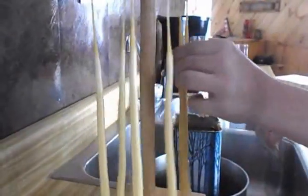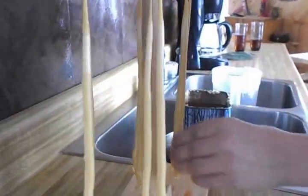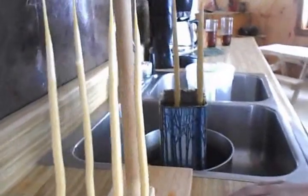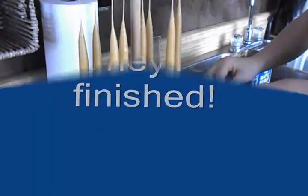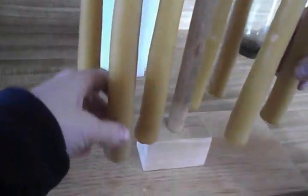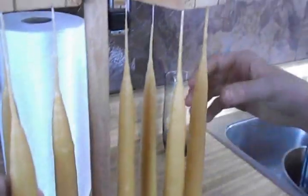They're getting little white rings around them. Ta-da! The longest part was waiting for the wax to melt in the tin — that took two hours. For it to melt so we could start.